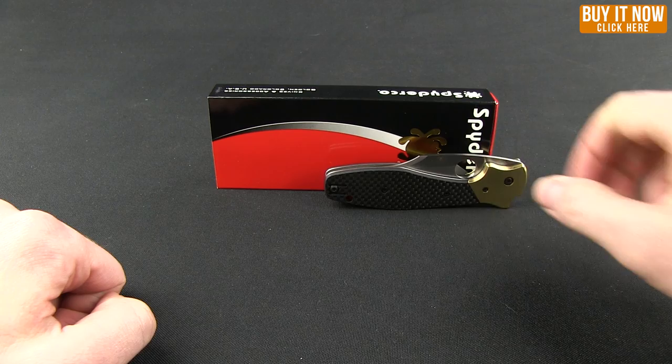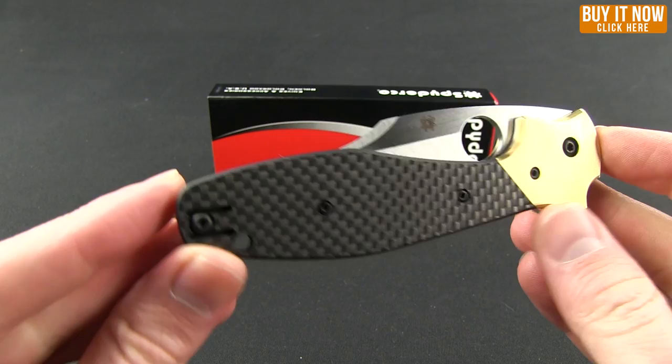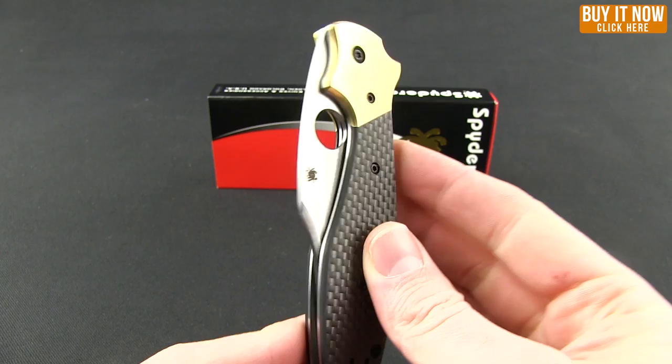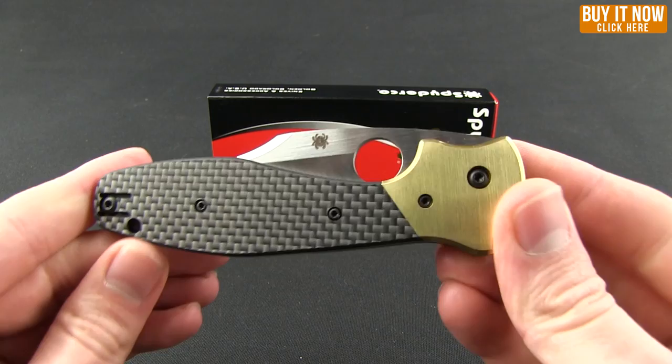Welcome everybody, we got a good one for you on today's Blade HQ overview. We're gonna take a look at the new Spyderco Shimp Bowie. We got a glimpse of this at SHOT Show and this is part of Spyderco's Native series, where they take classic older knives and make them into modern folders. This is a great offering from them, so let's go ahead and take a closer look.